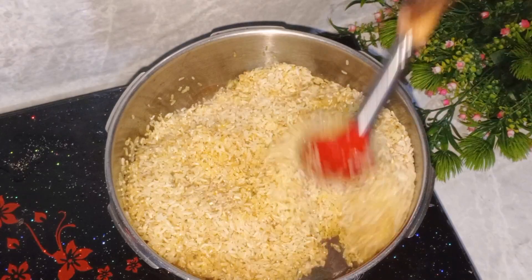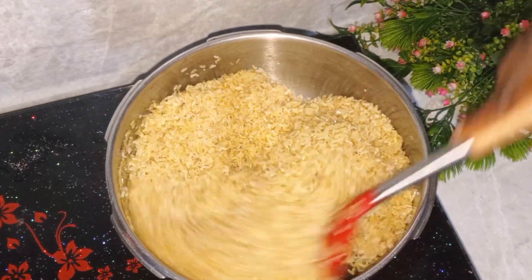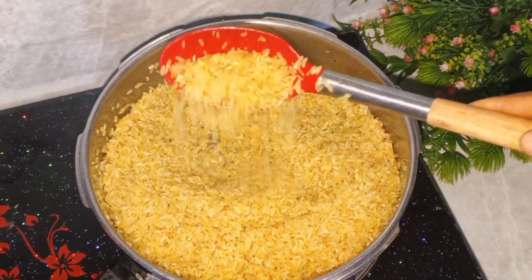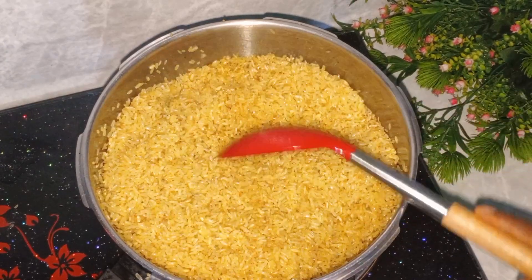The reason I'm doing this is because I'm not going to parboil it. If you don't want this method, you can parboil your rice or wash it with hot water to remove the starch — but trust me, this one is also good. If you haven't tried it, give it a try. As you can see, the color has changed and is well toasted, so I'll go ahead and start cooking it.